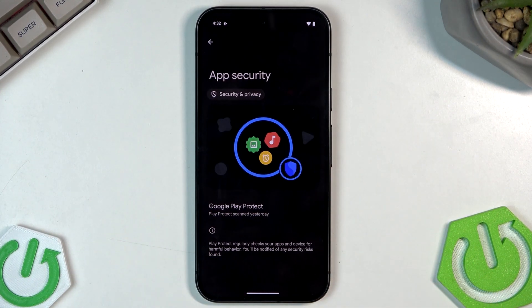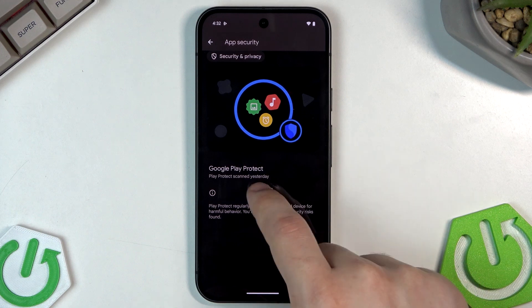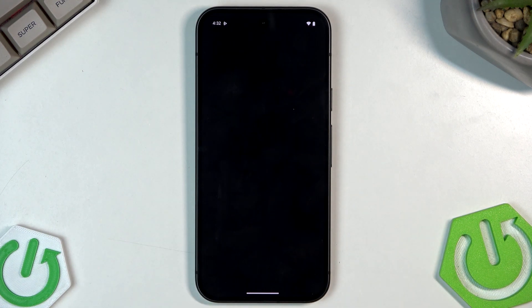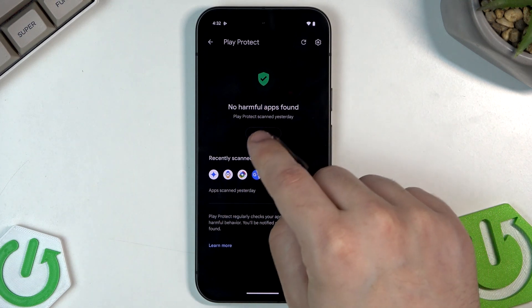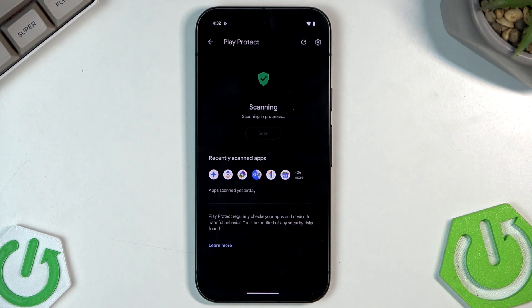Next is App Security. We can click on it and click on Google Play Protect. In here we will also perform a quick scan. As you can see, no harmful apps found. We can perform the scan once again and, just like the first time, no harmful apps found.